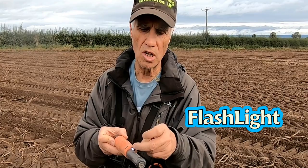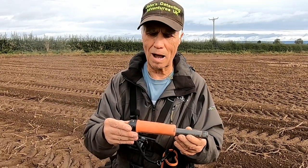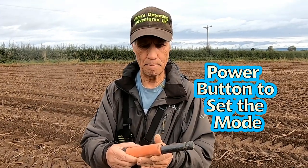It also has a little light at the bottom, so when it gets dark and you can't see in the hole, you can use that. I'm going to set it to sound mode, which I'm quite happy with, by pressing the button.